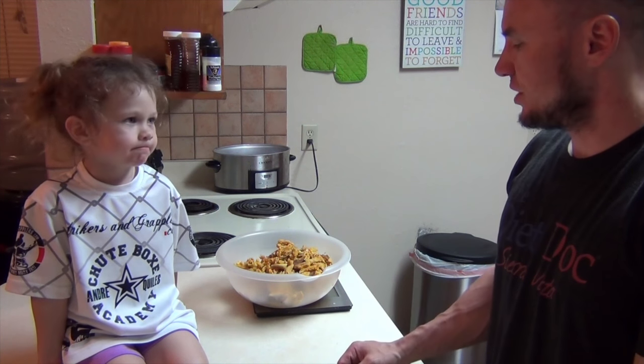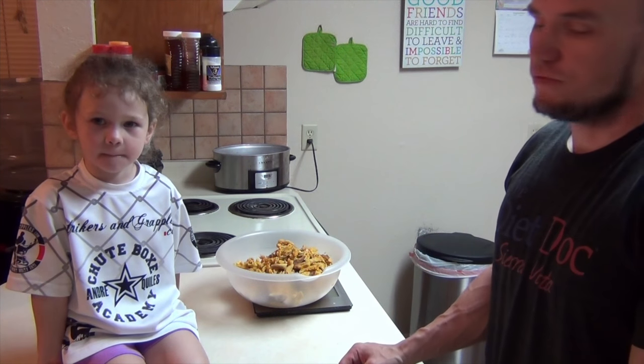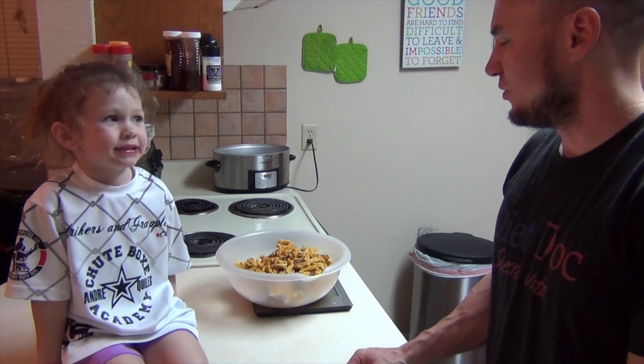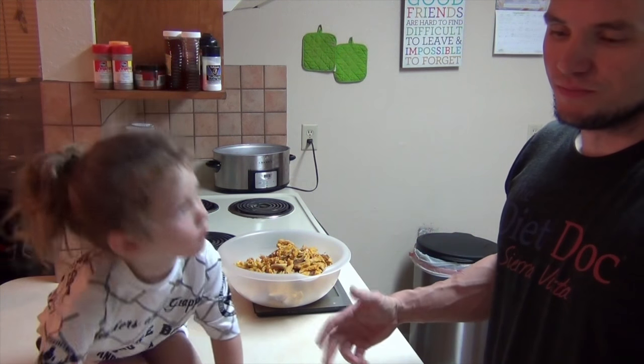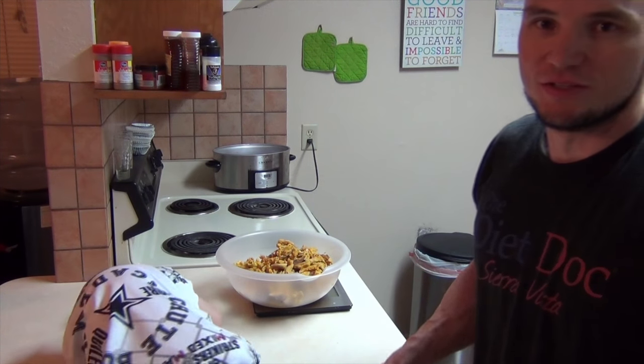The thing I forgot to mention is adding chicken to it, or Frank's Red Hot, any hot sauce, anything like that — it works really well. There's a lot of things you can add to it, even broccoli. Use your imagination; there's a lot of things you can do with this dish.